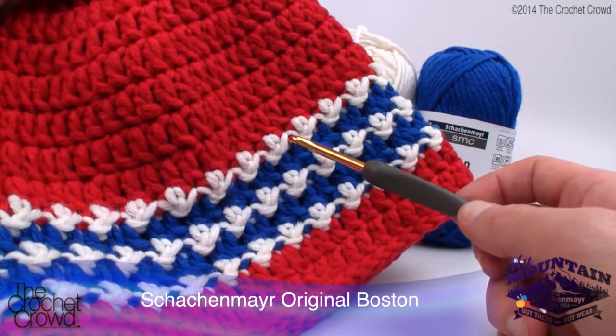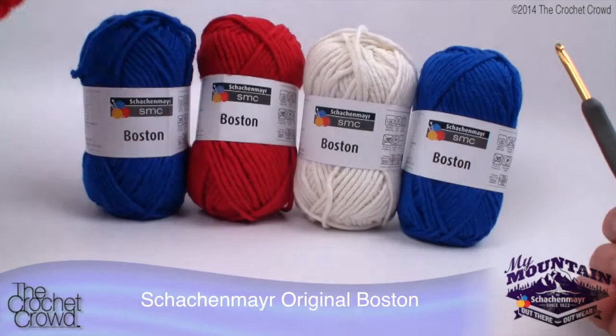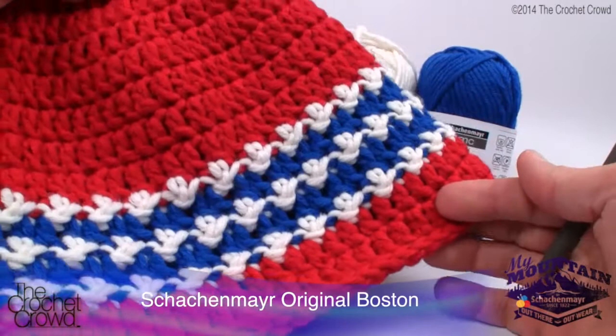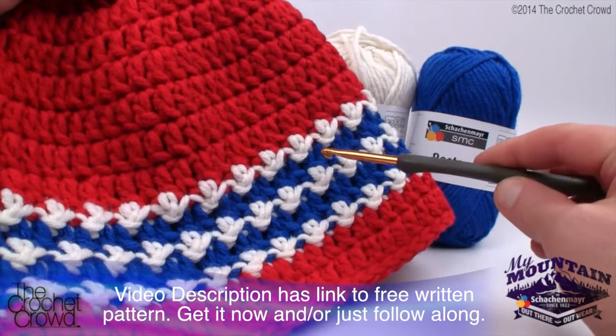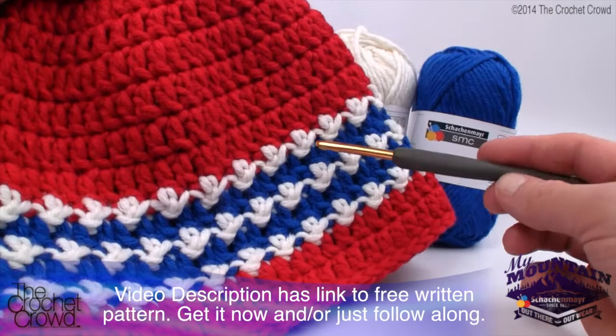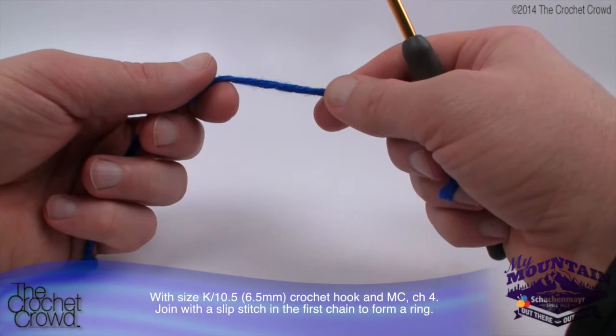We're going to have some stripe work - look how these pop! Whatever the main color is for the top, you're going to need two balls of the Schockmeyer SMC Boston. This yarn is really unique as it's 70% acrylic and 30% virgin wool. For the UK version I'm making the top blue, the stripes white, and going red, red, and red. You can mix and match the colors to support your country. Let's begin working on the tutorial using the Schockmeyer SMC Boston yarn.